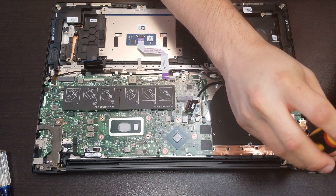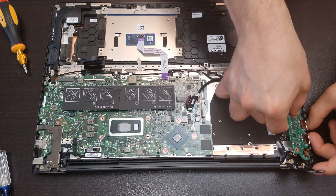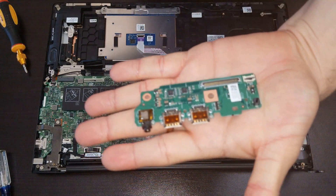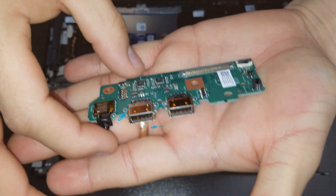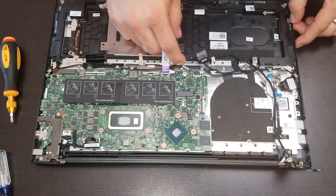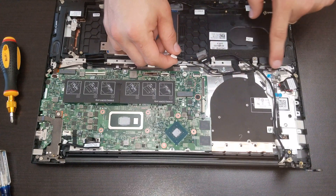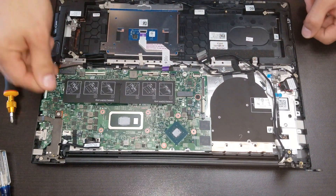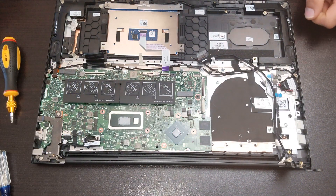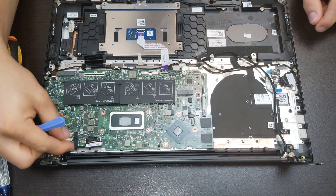We remove this screw right here. This is the small card. This flex right here is the backlit for the keyboard. We slide over this connector — this is for the speakers, and you can see the route going to the speaker. Right here is for the display — lift it over. And we have one more connector here, which is the DC-in.